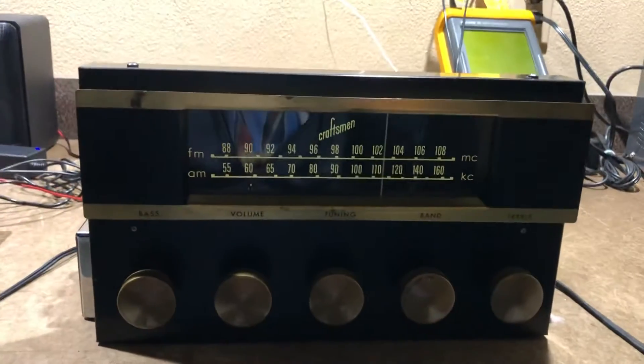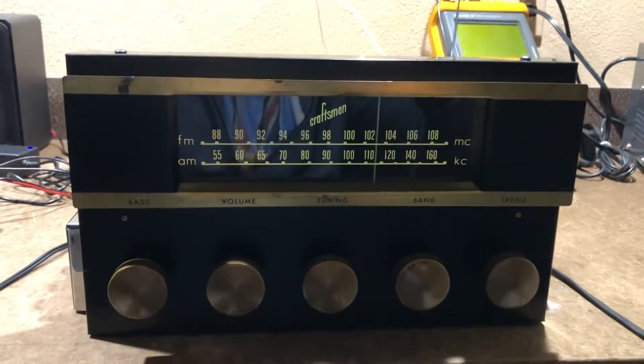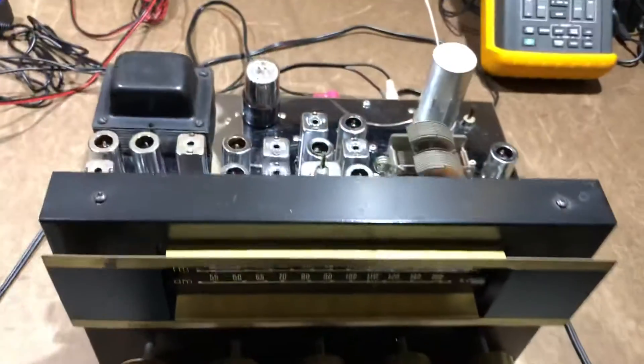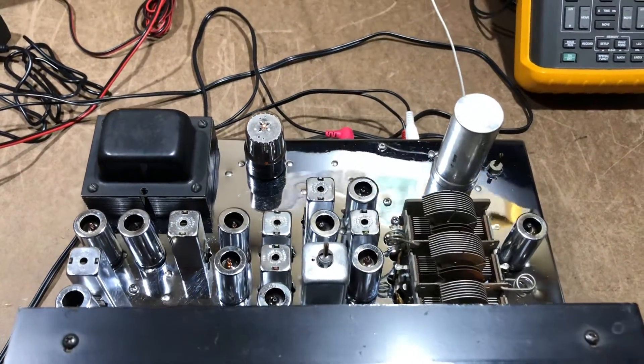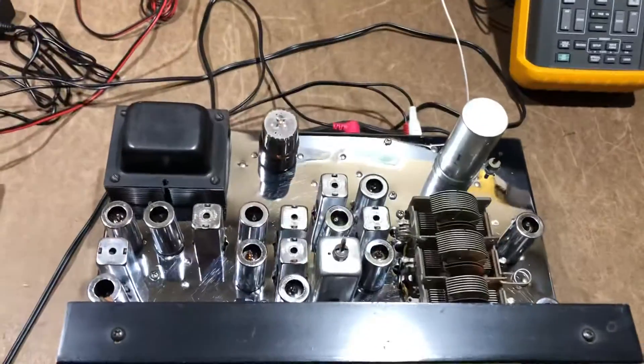It's a mono system, so it's all designed for one channel, one speaker, mono. But it's pretty cool. It is a totally chromed chassis with chrome cans, chrome everything, and it's just absolutely stunning to look at.